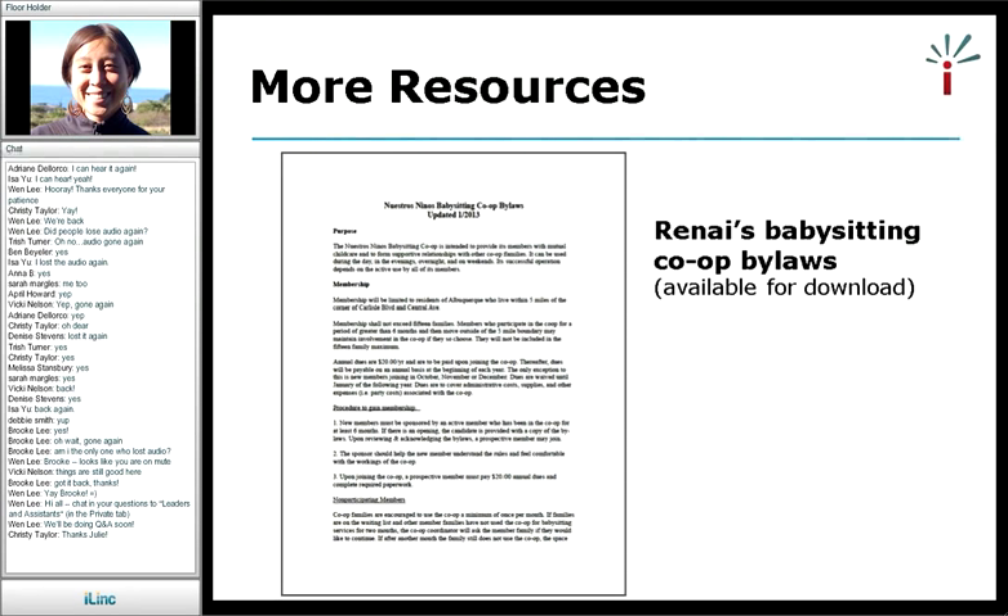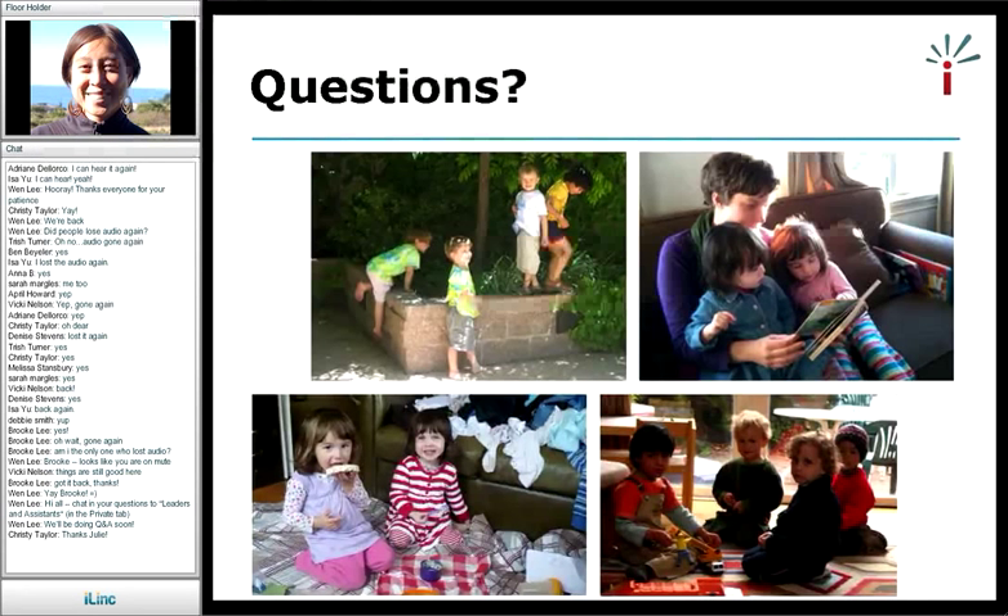At this time, I want to give some time for questions and answers. The first question is from Ben and other webinar participants. They're wondering whether there is an advantage or a limitation to starting with a church or an existing group. For both Renee and Julie — do you have any thoughts on whether it's an advantage or limitation to start with a group like a church or a neighborhood group? Maybe I'll have Julie answer first.